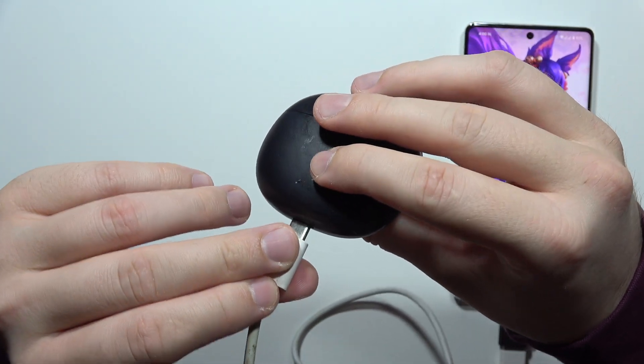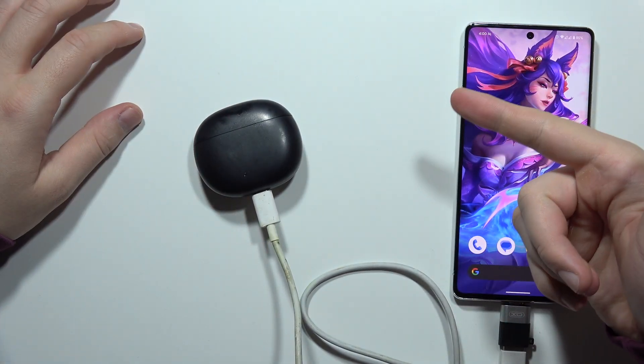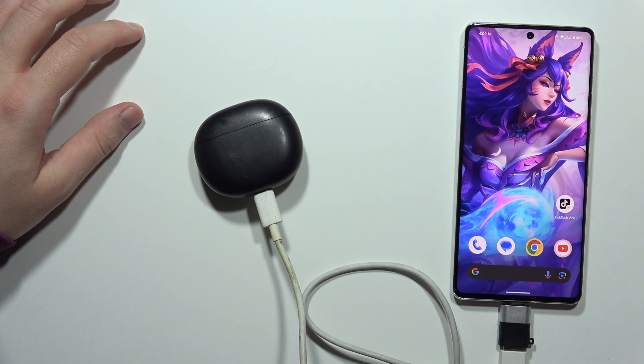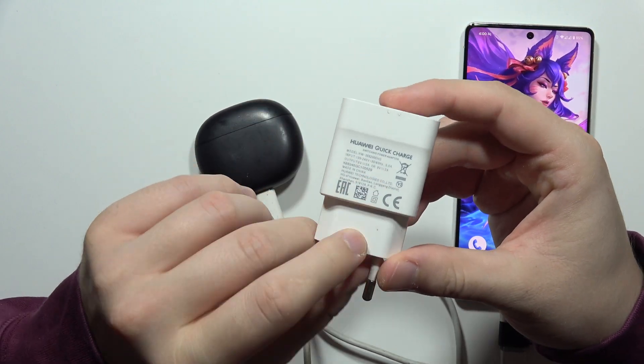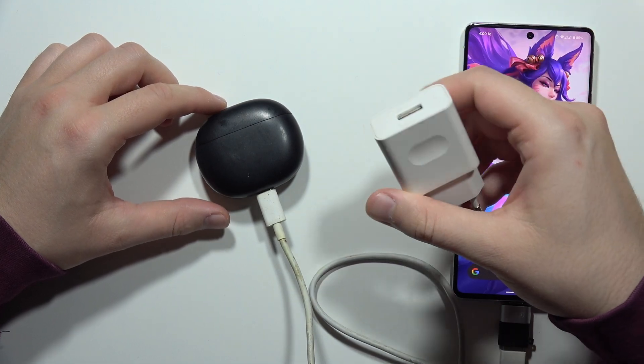You can also connect this cable to any other devices, like for example your PC, your laptop, your game console, or a charging brick. I also have this old charging brick from my Huawei and sometimes I'm using it to recharge my Redmi Buds 4 Active.